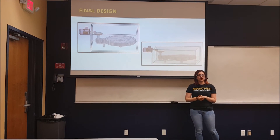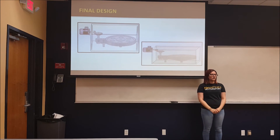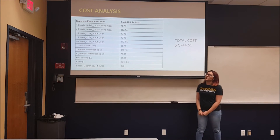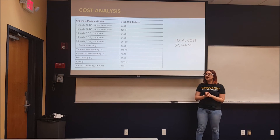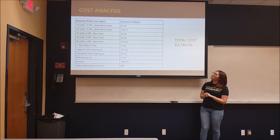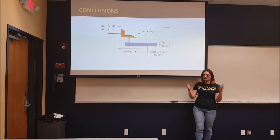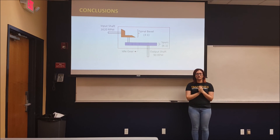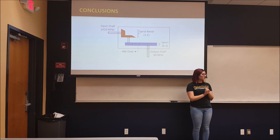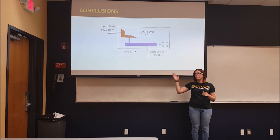Here you can see all the bearings we selected based on several manufacturers. With this design, we were able to obtain the 1-to-18 velocity ratio. We also compared several manufacturers in order to find the least possible cost for our design. Our final cost came out to be $2,744. To conclude, we wanted to show one more time the entire model of our gears. The idle gear shown is used to reverse the rotation, because one of the specifications was that the input and output had to rotate in opposite directions, and to ensure that the bearings and shaft were chosen accordingly. Thank you.